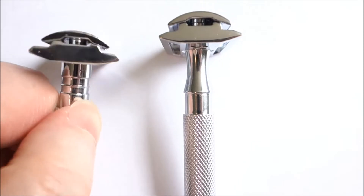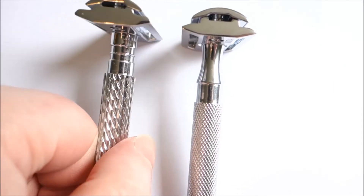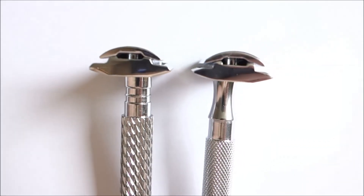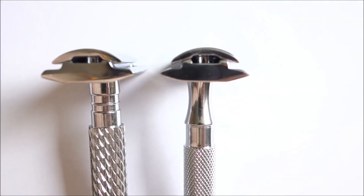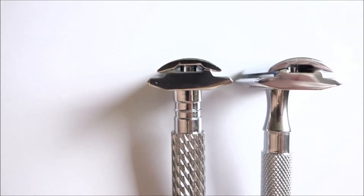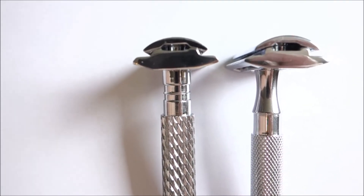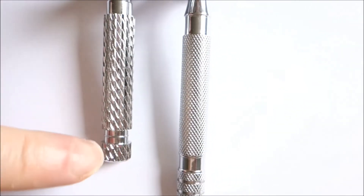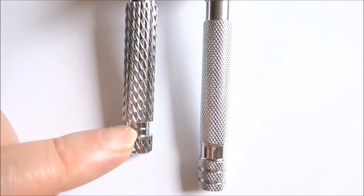And if I turn them over — you can see the one on the right, the 65R, has more of a sharp point to it than the slightly more curved 94R on the left, which is the short handle. And around this area it feels a little bit jaggy — not so smooth, a bit jaggy.